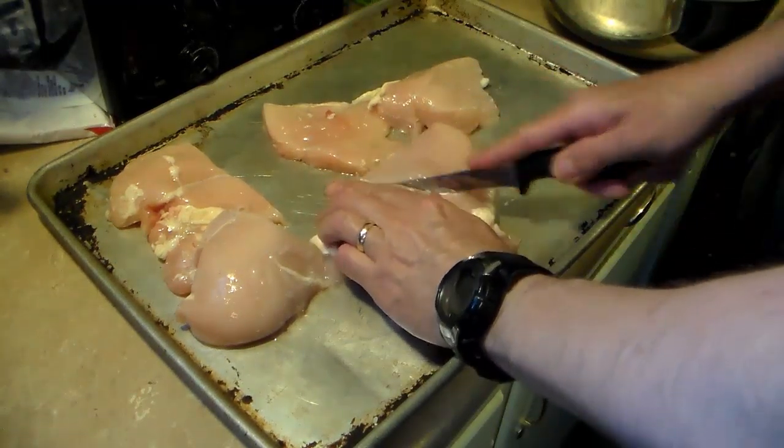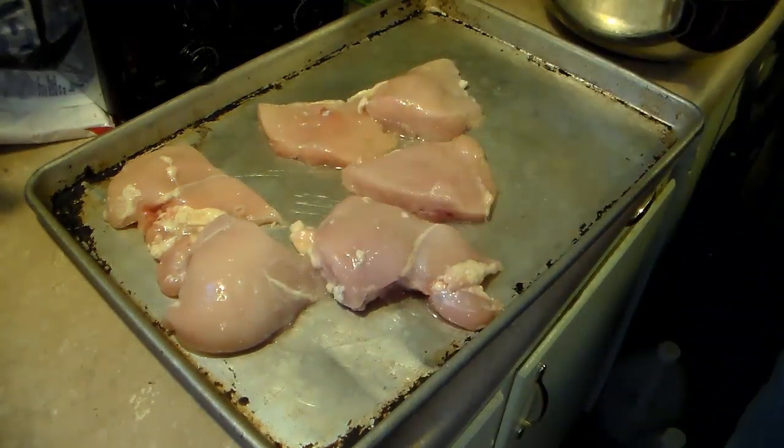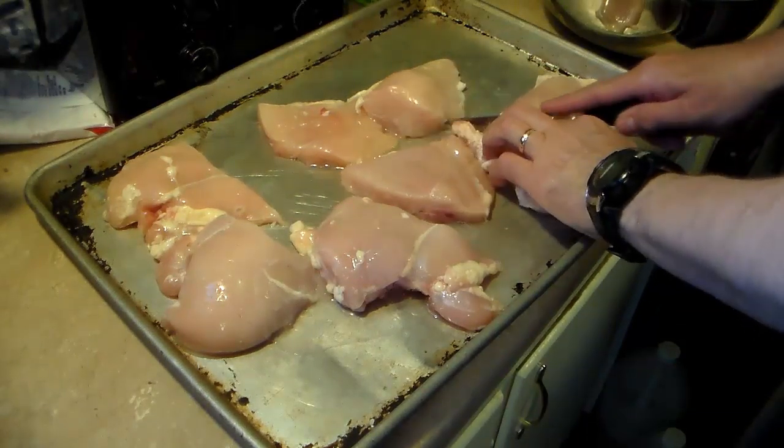I left these thaw in my fridge for two days and I put them in a bowl because I learned the hard way — when you thaw chicken, even if it's frozen in a bag, juice will leak out and it made a mess in my fridge with raw chicken juice.